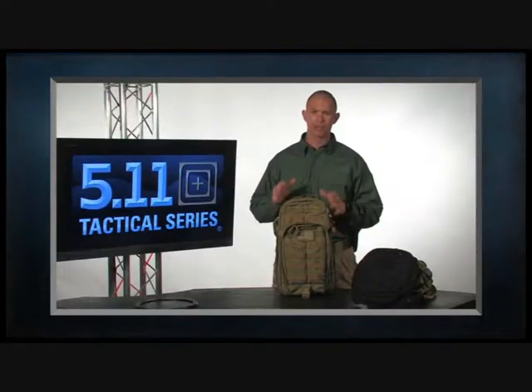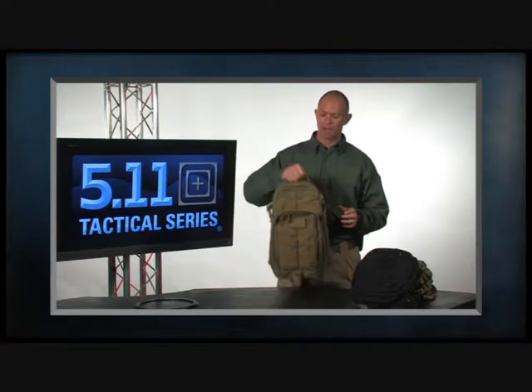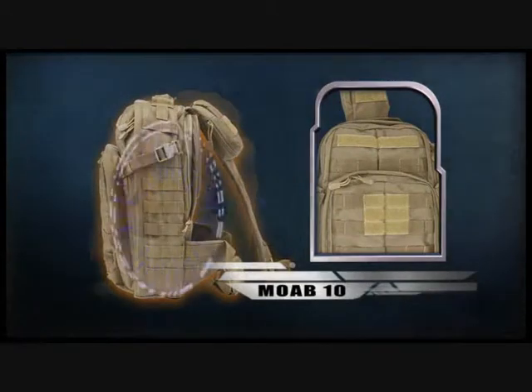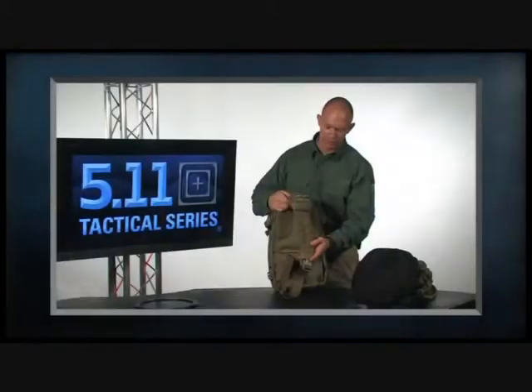For an overview of the bag, you'll notice there are a lot of similarities to our existing Rush packs. Up at the top there's a carry handle, and going down the front and all three sides there's web platform so you can customize this pack by attaching additional pouches. There's also webbing on the carry strap as well.